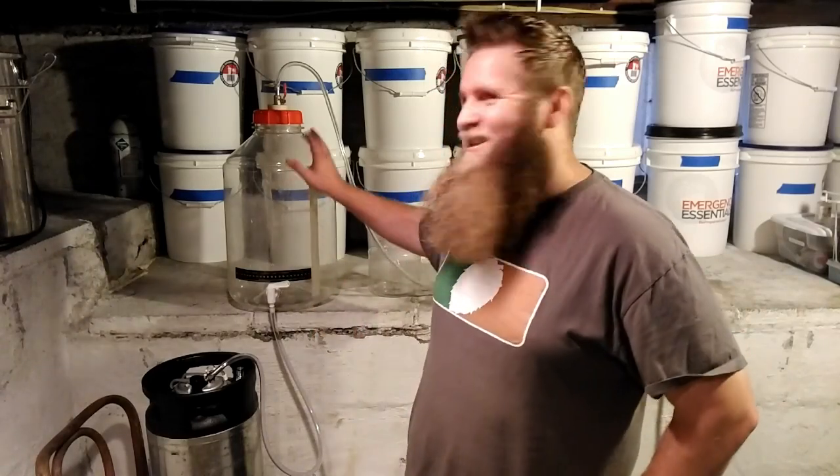Hey everybody, today I want to show you basically my process for doing a closed transfer into a corny keg. This is as close as you can get to a commercial brewing environment. Obviously at the pro level we have more advanced fermenters, better connections, and different kegs, so it's easier to do. But this will get you very close with very minimal oxygen pickup if you follow this method.